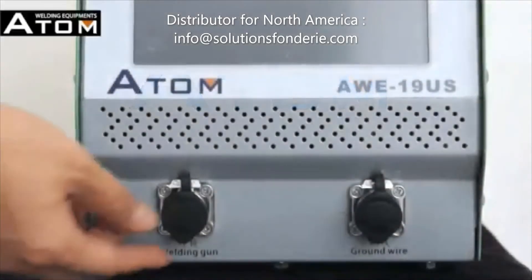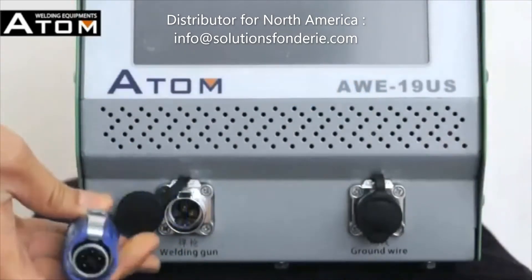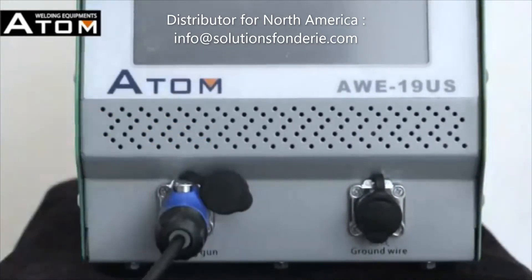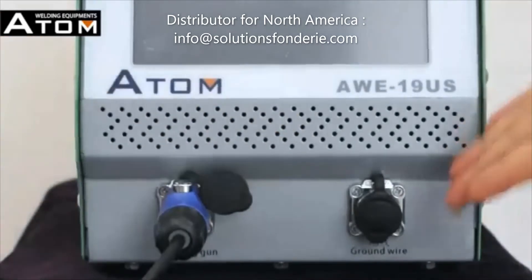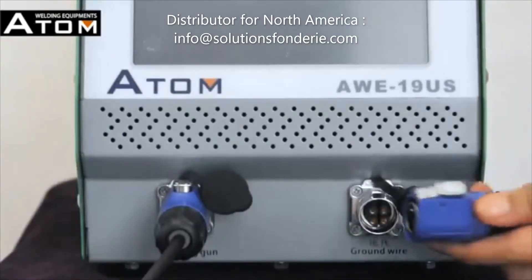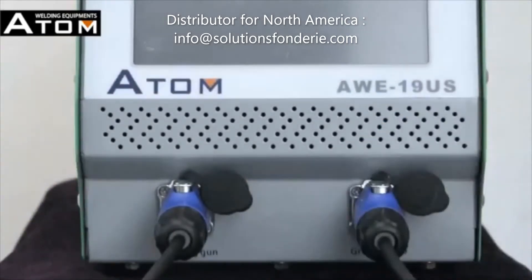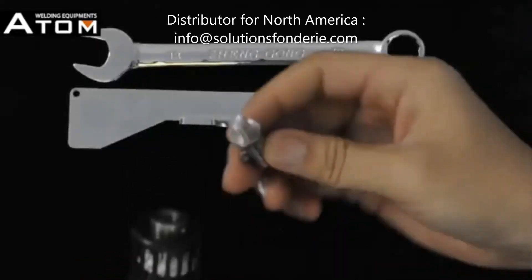Installation of cold welding machine. Connect the welding gun, connect the ground wire, and install the welding gun.